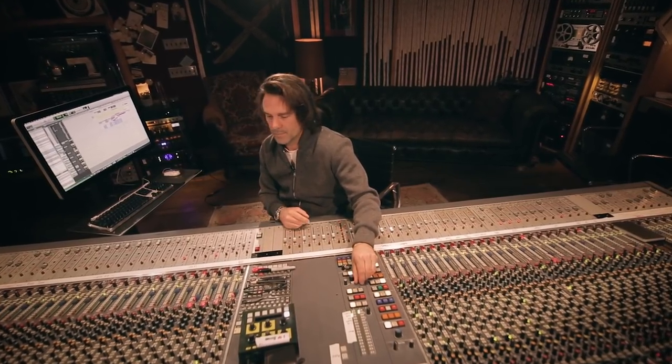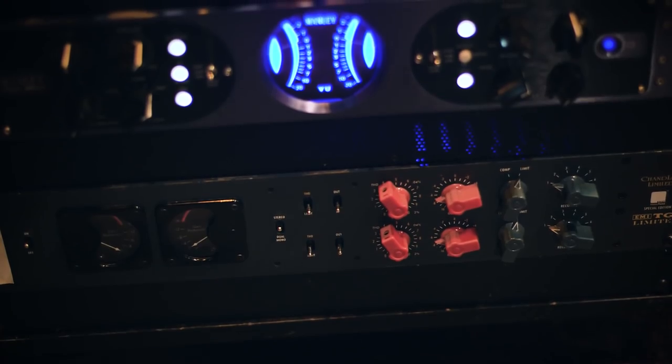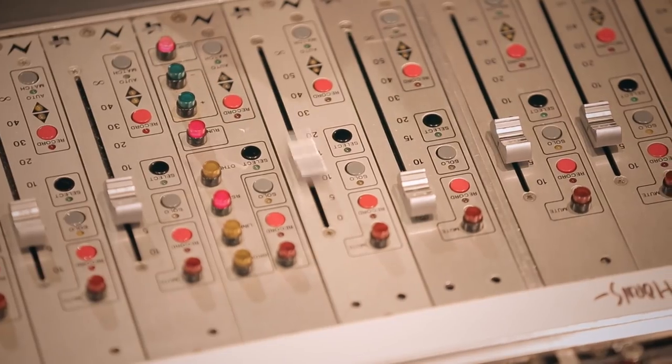Drums and bass. At the beginning of the song the drums are just quite present and in your face — there's less room. The sense of the parallel compression gives me an ability to bring the room right back up into the mix whenever I want, and I can do it with one fader.